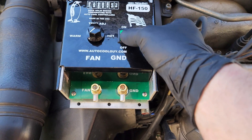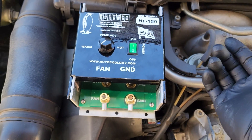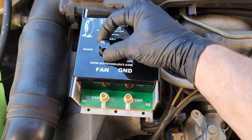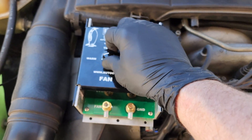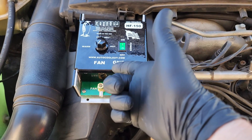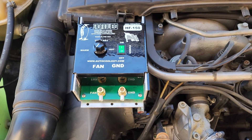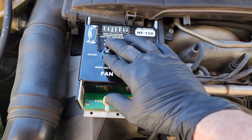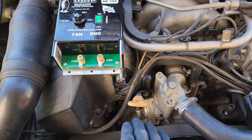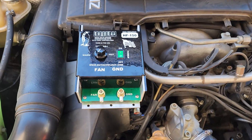This thing has an on and off switch, and then this right here is how you control when the fan is going to come on — how early or how late you want it to come on. We're going to need an infrared thermometer so we can verify what the coolant temperature is when the fan is going to come on. Then we'll manually adjust that according to how close we want it to the thermostat. Again, it works like factory.